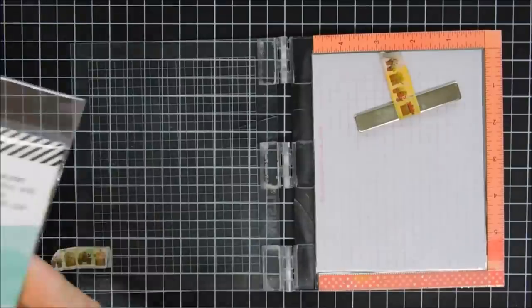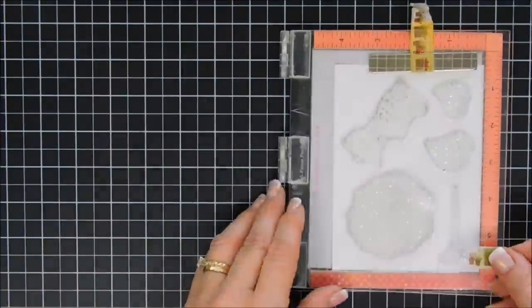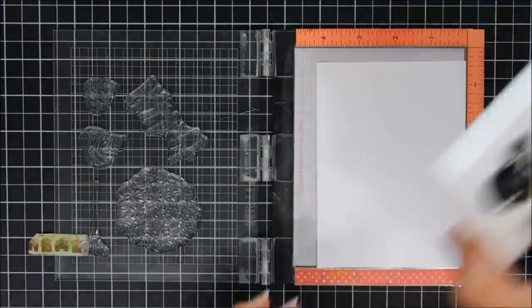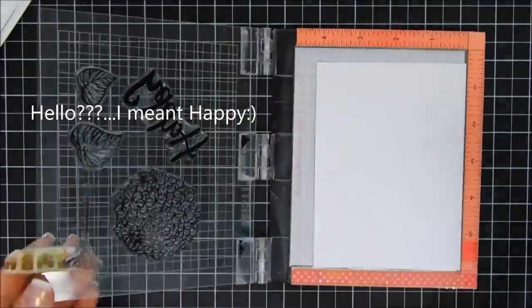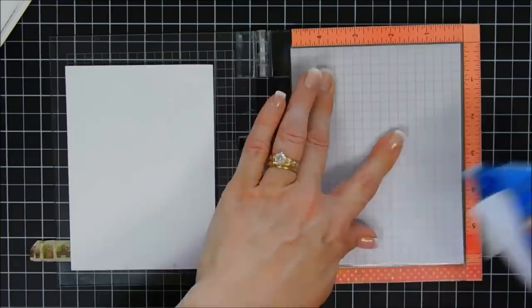So we're going to jump in and start off with card number one. I brought in my Mini Misti here, and we are going to stamp and color in, and then using the coordinating dies I'm going to die cut out a flower from the hydrangea stamp set. I'm going to do both leaves and then the sentiment that says 'Hello.' I'm using my Raven ink pad because it's alcohol marker friendly, and that's what I use to color in my images.